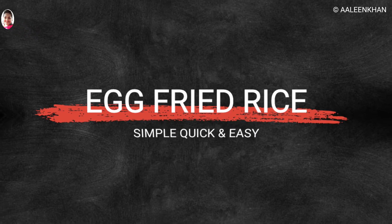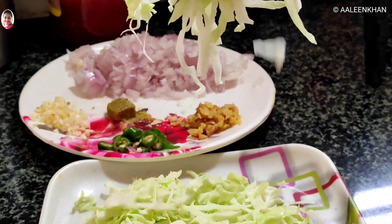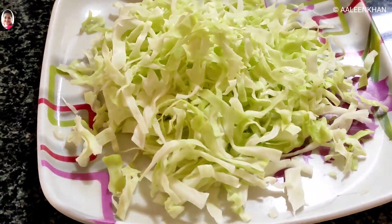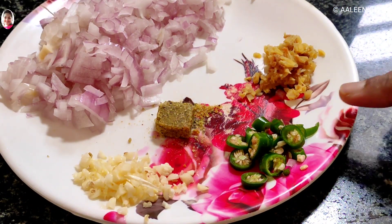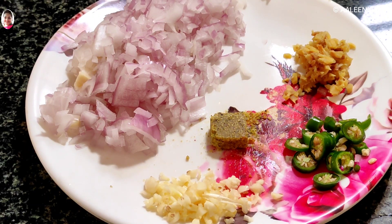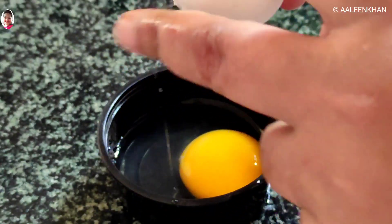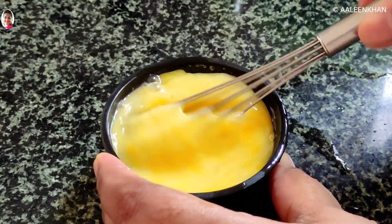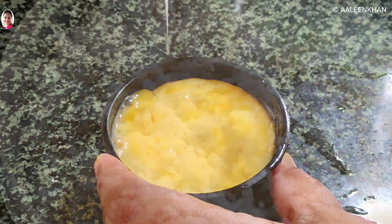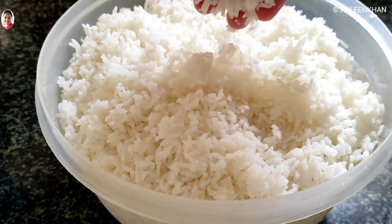Let's begin with making the egg fried rice. For this we would require a handful of shredded cabbage, a teaspoon of minced garlic, one finely chopped onion, a teaspoon of minced ginger, one chopped green chilli, one Maggi soup cube, two eggs broken open and beaten lightly, and six cups of boiled rice. I'll also show a few more ingredients as we go.